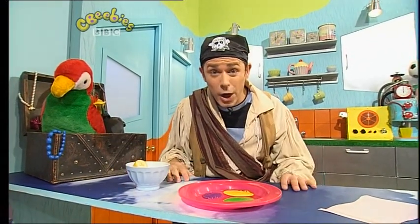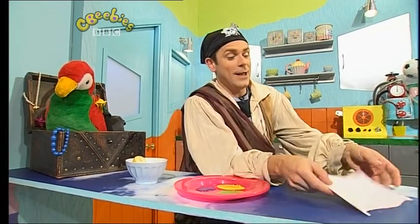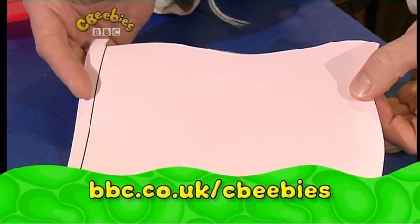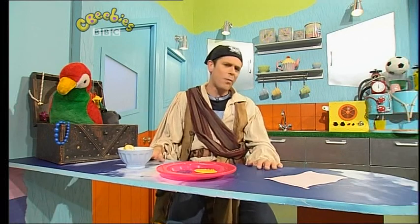And we'd also love to see your pirate flags. Have you had a go at making one yet? Well, all you have to do is print off a blank pirate flag like this one here from the CBeebies website. The address is bbc.co.uk slash CBeebies, or just get something similar to colour in, to stick things on, decorate in any way you like.